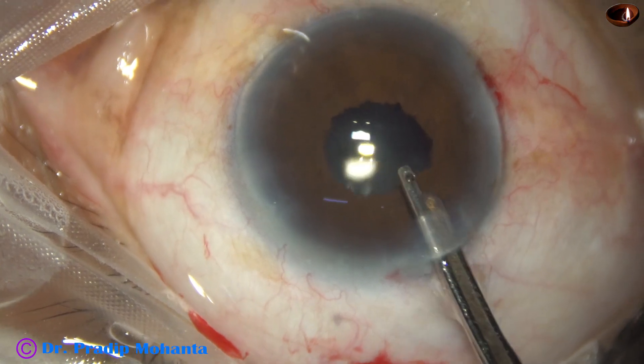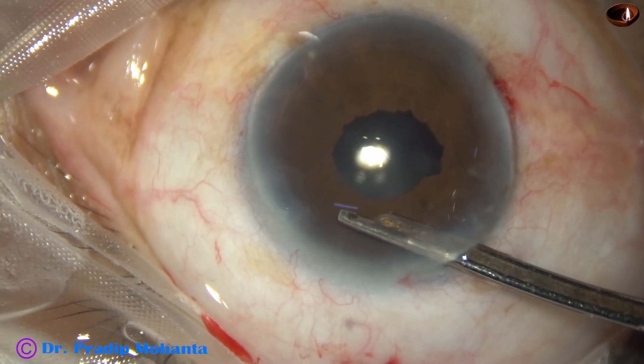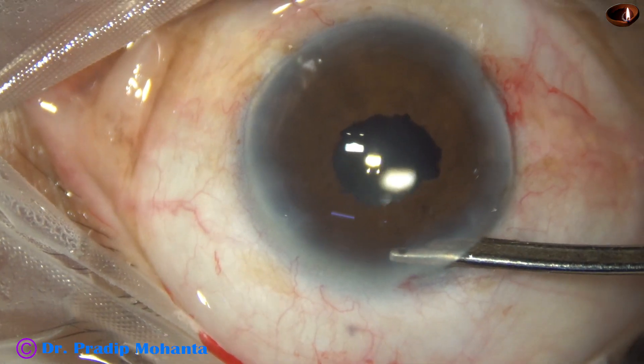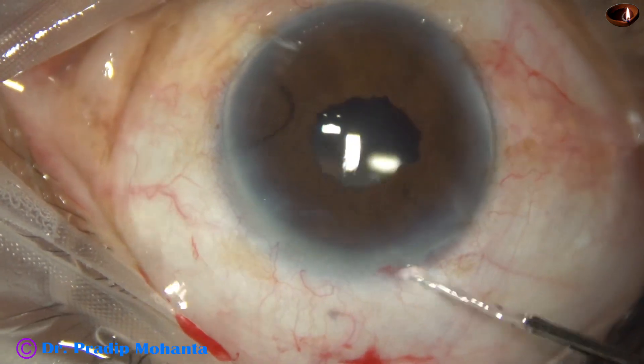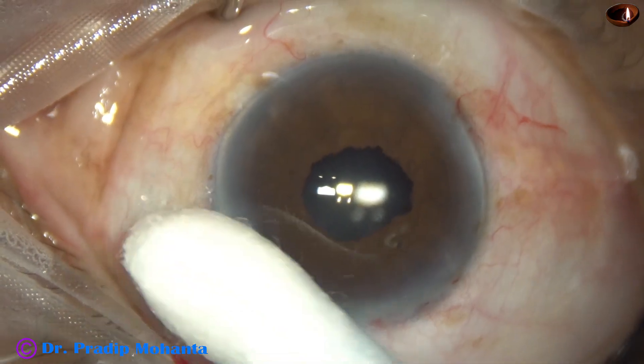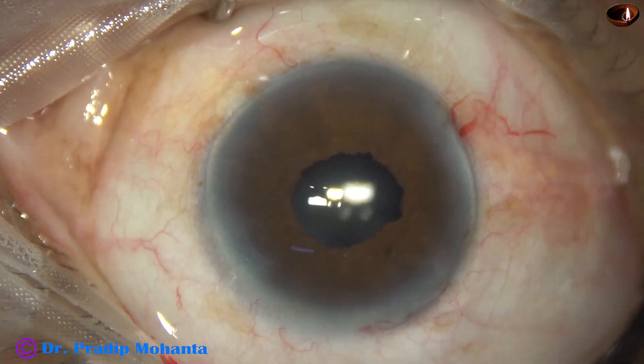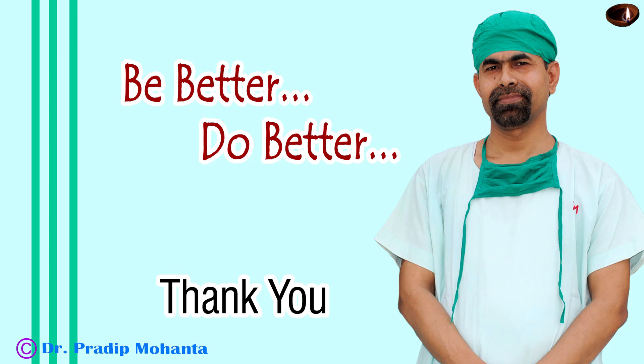The anterior chamber is irrigated and aspirated again. Aspiration is stopped and the Simcoe is placed at the wound. The chamber is nicely formed. A drop of antibiotic is applied over the ocular surface and the case is concluded. Thank you very much for your attention. I hope this video will help you in developing your surgical skills. Be a great surgeon and serve your patients with love, respect, empathy, and great surgical competence.